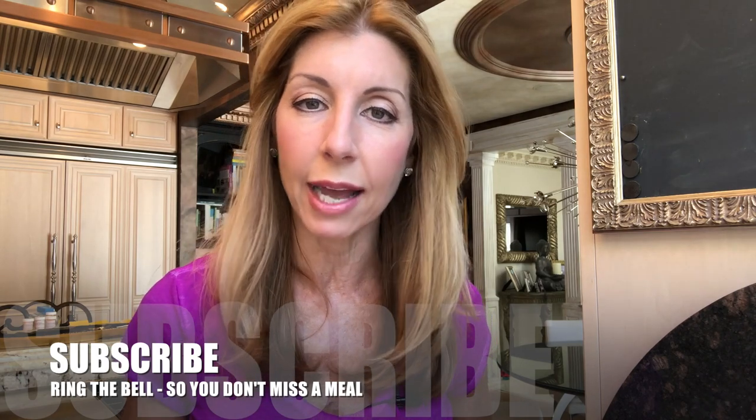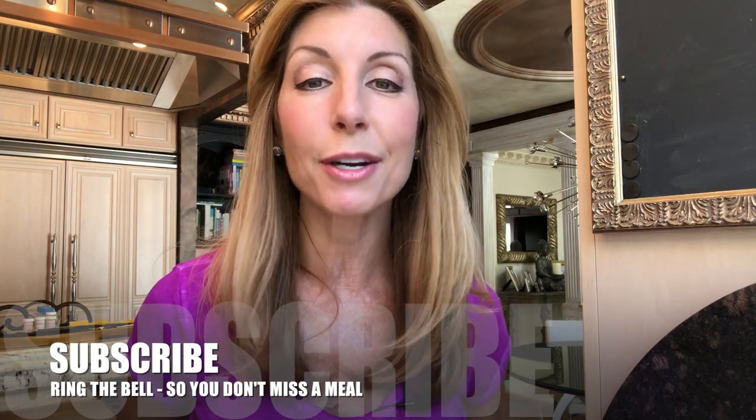And don't forget — I want to hear your comments. I want to hear what you think. Did you make it? Are you going to make it again? I would love for you to subscribe because I want to get in the kitchen and cook with all of you. Ring that dinner bell.